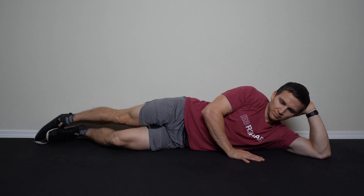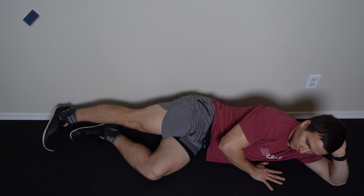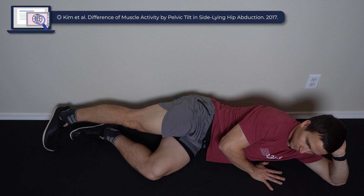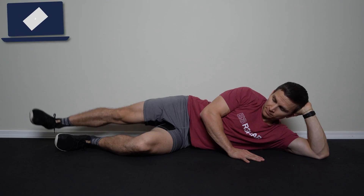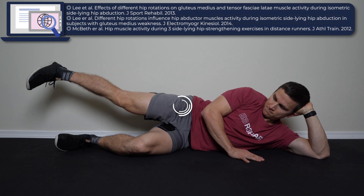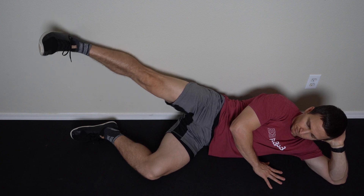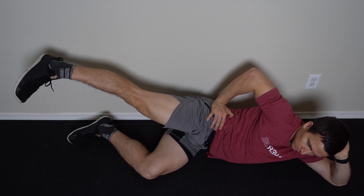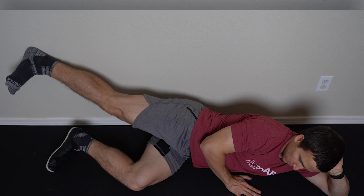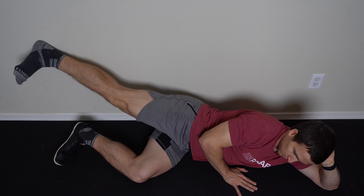Start on your side with the bottom hip and knee bent to increase your base of support. Your top leg is the working leg. Your ankle should be in line with your shoulder so that your knee and hip are straight, or the ankle can be behind you to pre-position the hip into extension. To increase the activation of the gluteus medius, the hip should be slightly internally rotated. To make sure that your pelvis doesn't rotate back, you can either put an object behind you to serve as a tactile cue or perform the exercise against a wall. The wall has the added benefit of allowing you to slide your heel along it to maintain the sagittal plane position of the hip in neutral or extension.